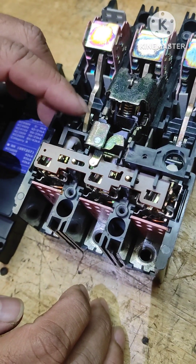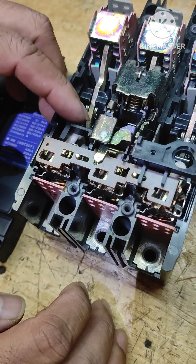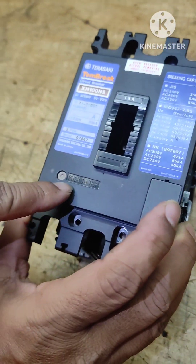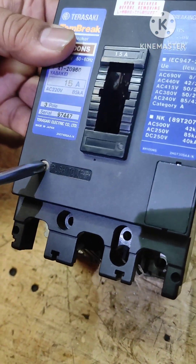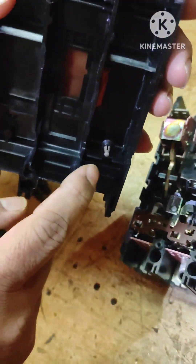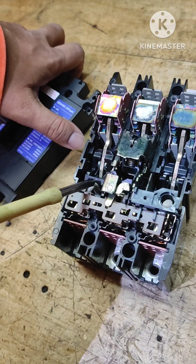Secondly, there is one more movement which will also trip the breaker. This occurs when we use the push-to-trip function. There is a small push button — with the help of a screwdriver, when you press this, it makes this thing move, and whenever this moves the breaker will trip.